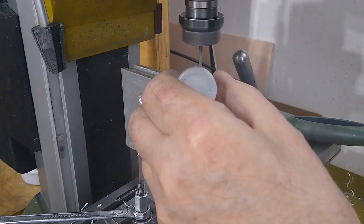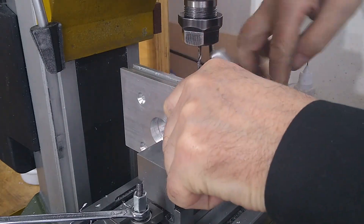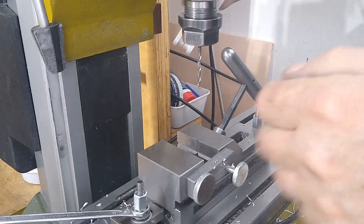By using a stop plate in the vise, I ensure equal distances for all drill holes for mounting the walls of the housing.